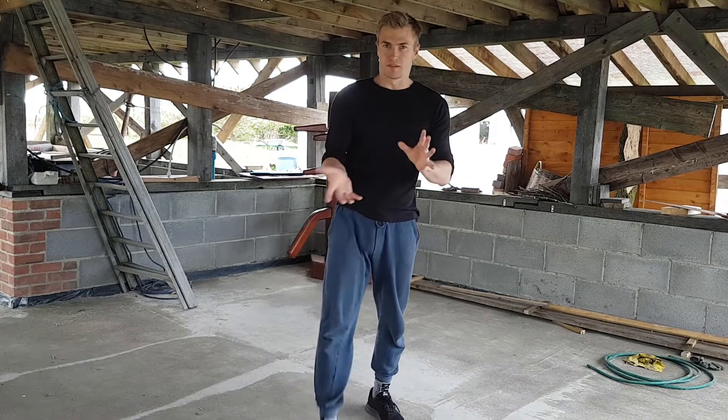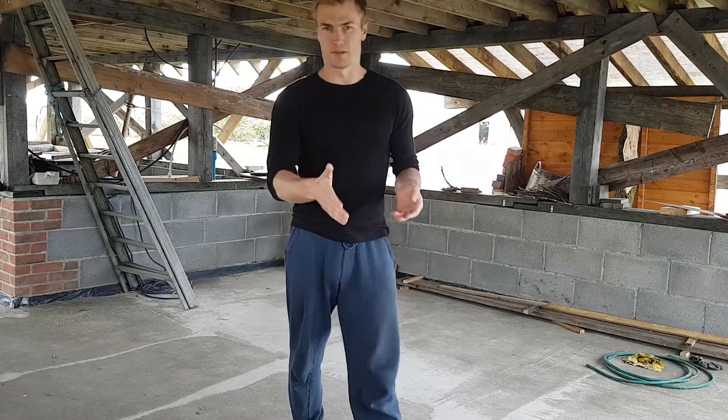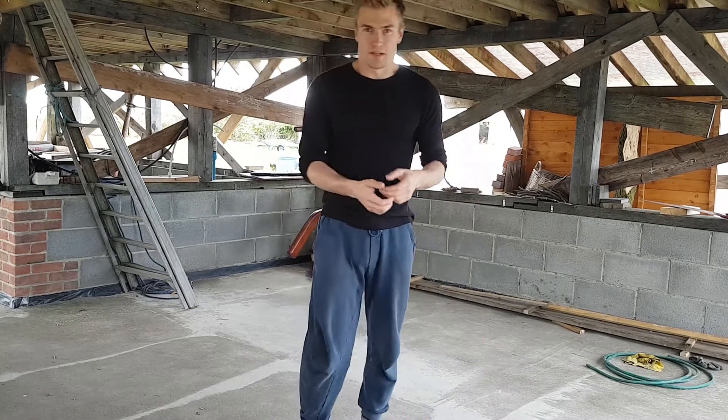So let's break down each move in the stretching routine. It's not very long — you don't need to do that much in order to start boosting your dynamic flexibility in this area.